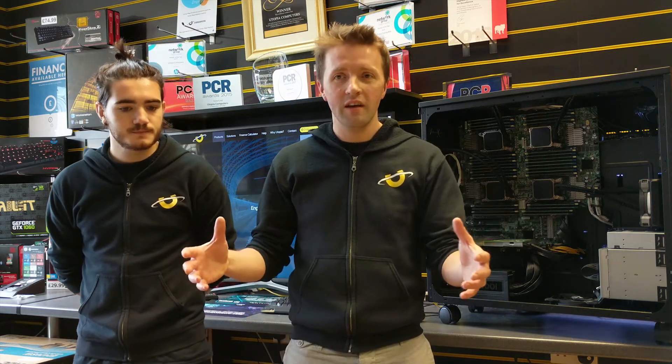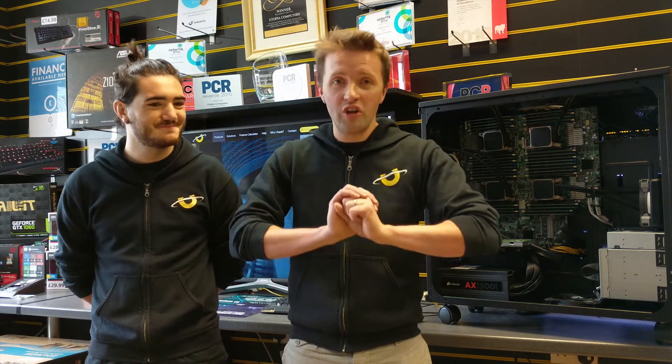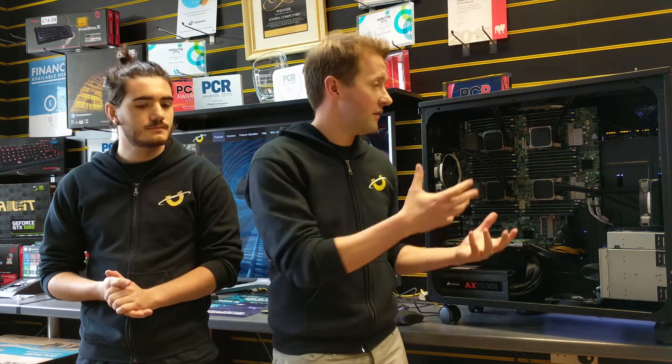When we first had the system in, when it was in the Supermicro server chassis, when you turned it on, you literally couldn't hear yourself think. When it was in the room, you couldn't hear anything else other than this PC — it was that loud. And now, when this system's running, it is just like a quiet conversation in the corner. You can now easily get on with your work while having this amount of compute power sitting on your desk.